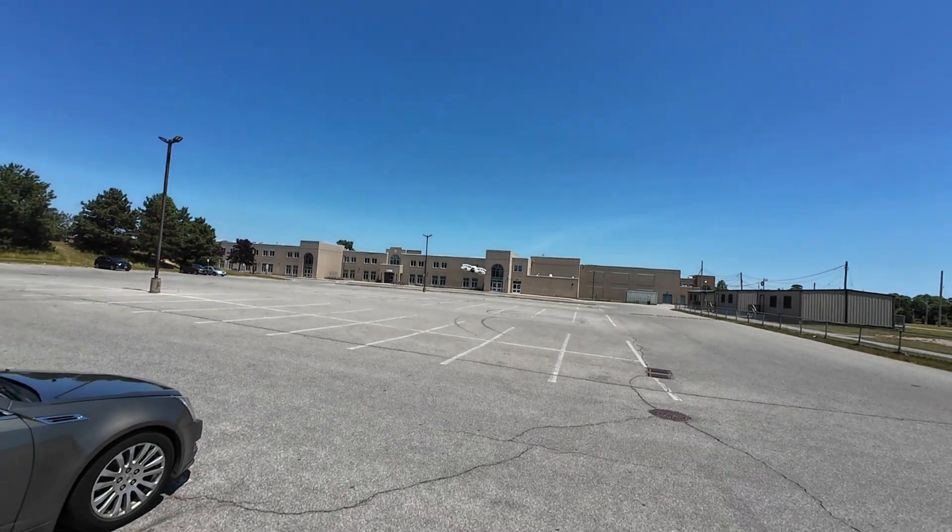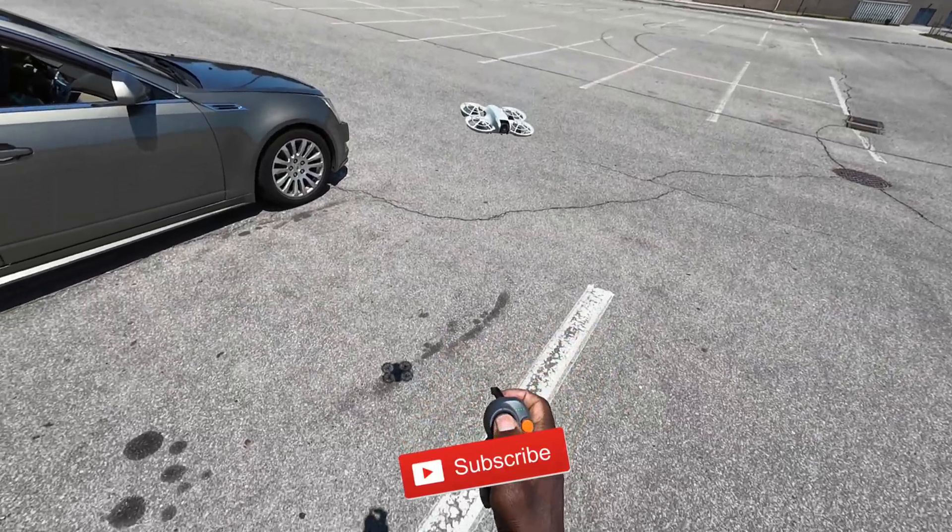Are you getting tossed around? Alright — land this thing.